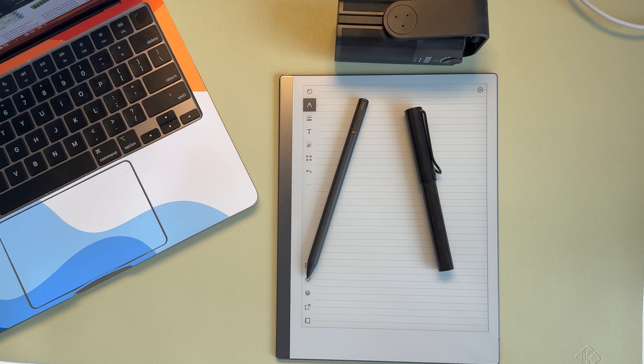I have a Remarkable 2 tablet with me, and I'll be looking at how each one of them feels and sounds when you're writing with them.